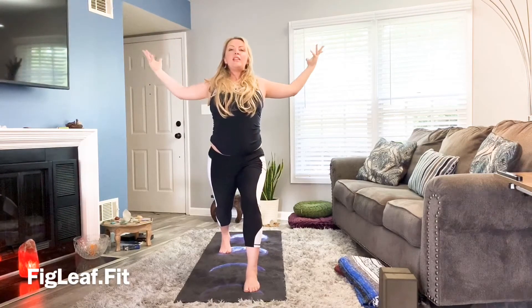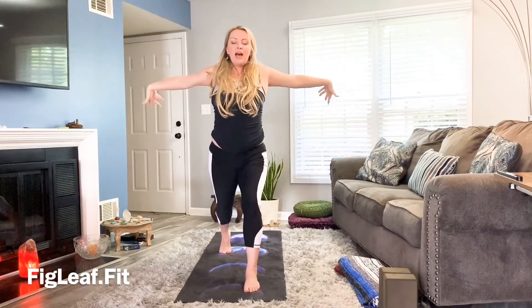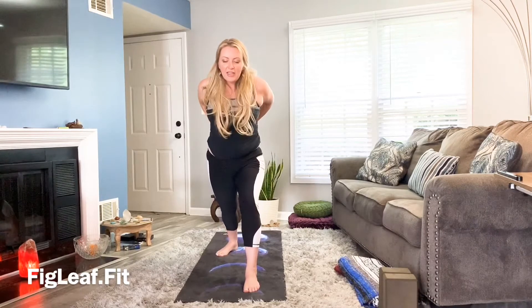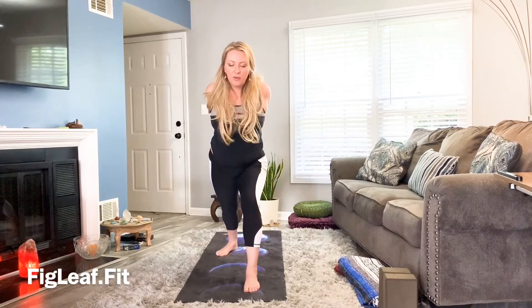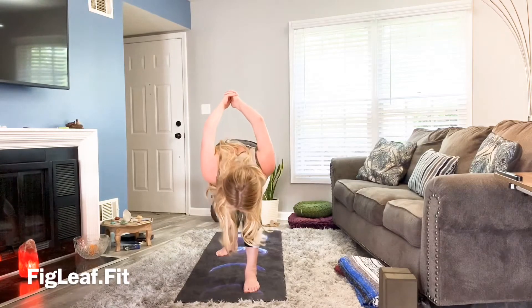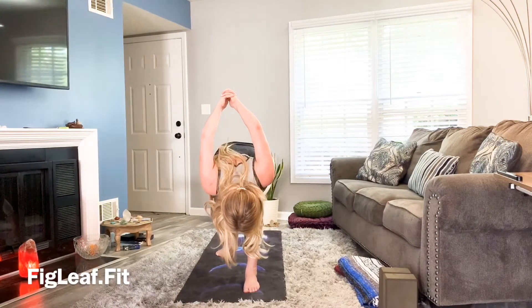Open up the hands and allow them to come behind the back, interlacing the fingers. Drop that back heel, keep the front knee bent for warrior one, and start to fold yourself over, lifting up through the hands. Deep breath.